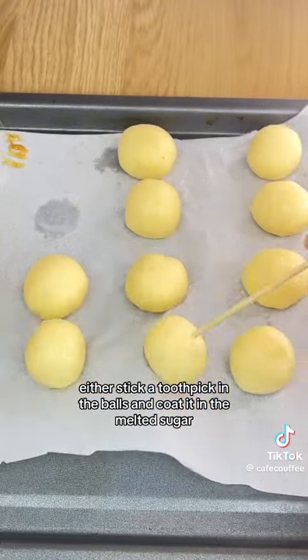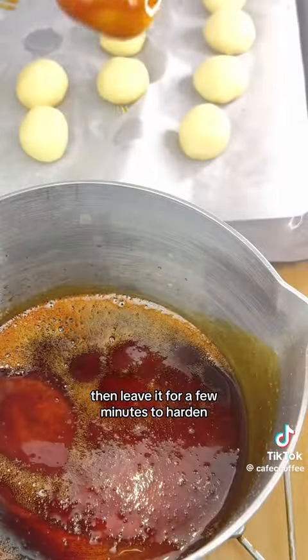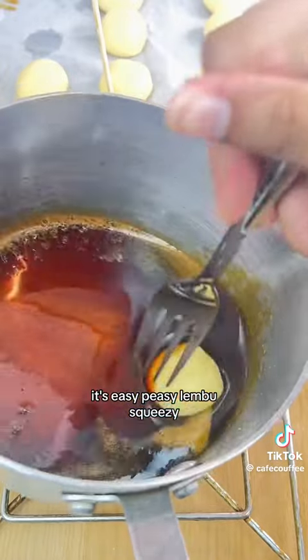Either stick a toothpick in the balls and coat them in the melted sugar, or use a fork. Then leave them for a few minutes to harden and that's it!